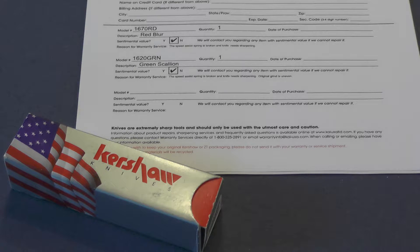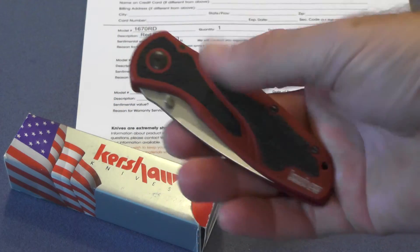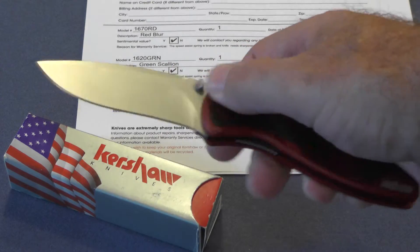Hi guys, I'm Forrester here. This is going to be just a quick video about two knives that are going back to the factory. The first one that's going back is this red Blur. Both of these are Kershaws.